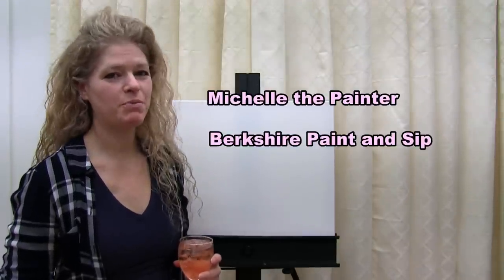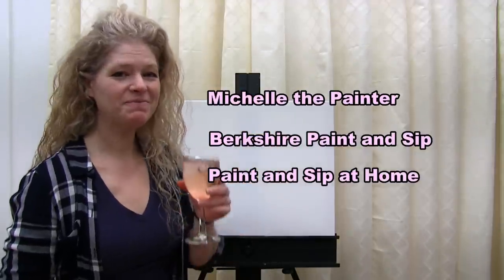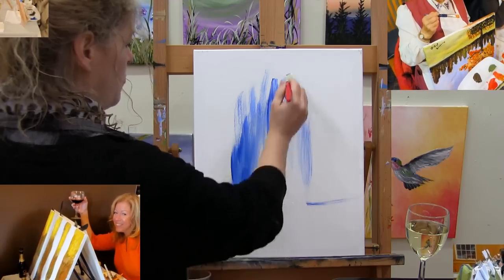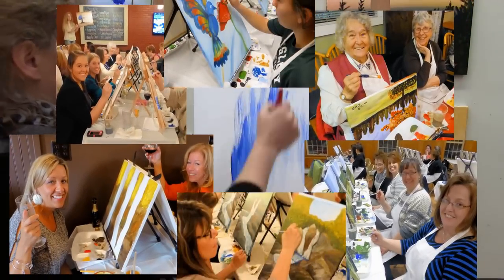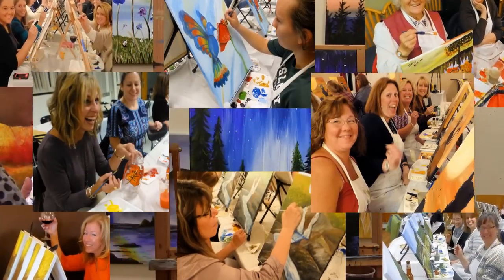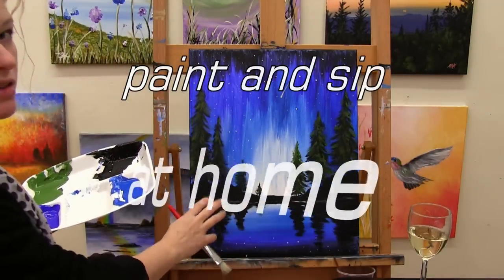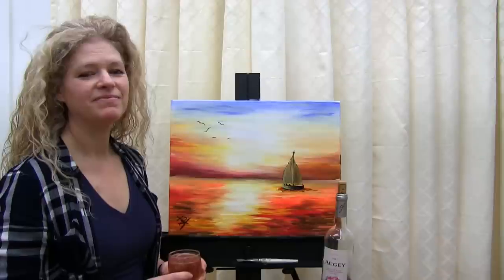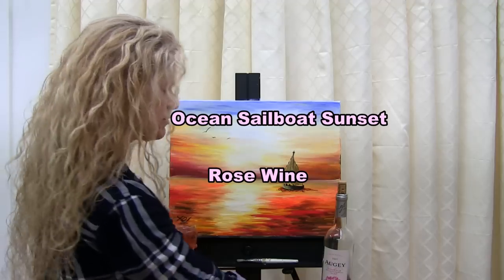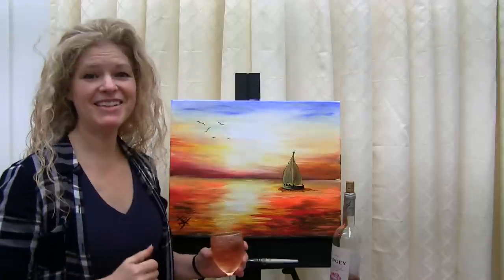Hi there, I'm Michelle the Painter from Berkshire Paint and Sip and this is Paint and Sip at Home. Today we're going to be painting Ocean Sailboat Sunset and I'm going to be drinking a little Bordeaux rosé wine. So let's get painting and let's get sippin.